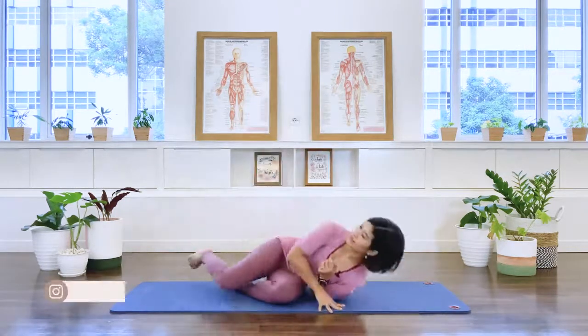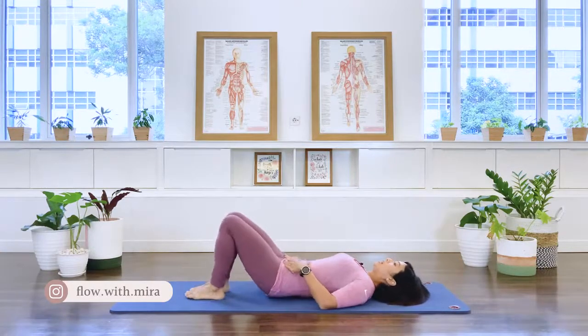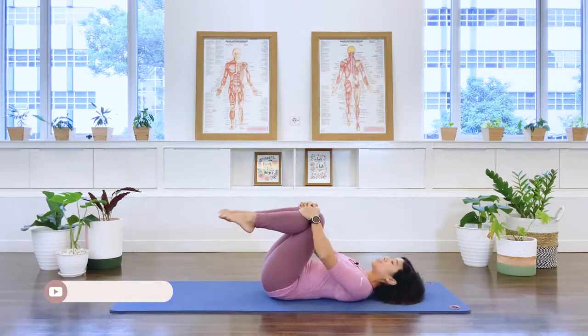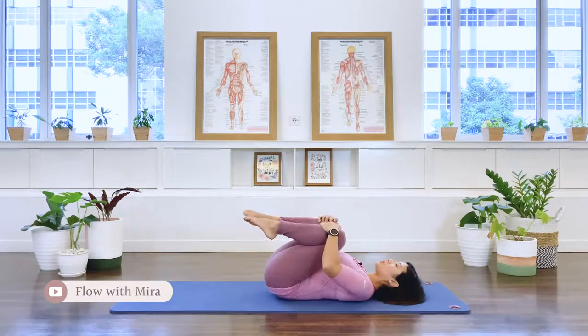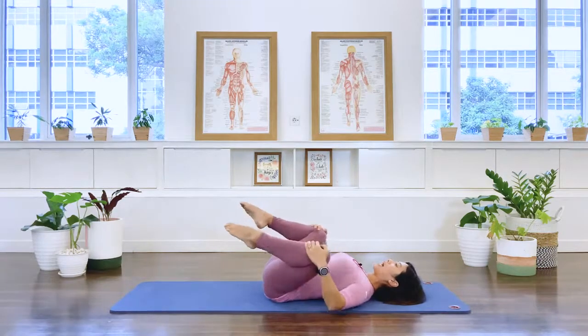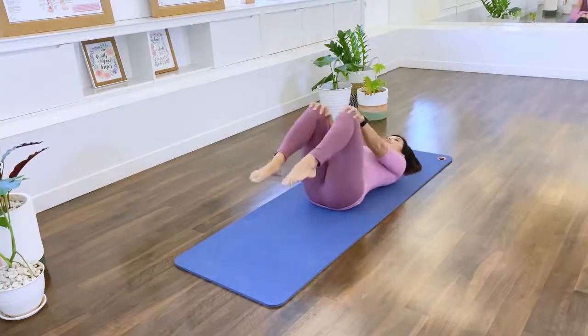Let's begin. We're going to start lying on our back in a supine position. Lift the knees, grab the knee joint, and we're going to start with some hip circles. We bring the thigh towards you, opening the legs out, circling away, and bring it together — in towards you, out and away, together.